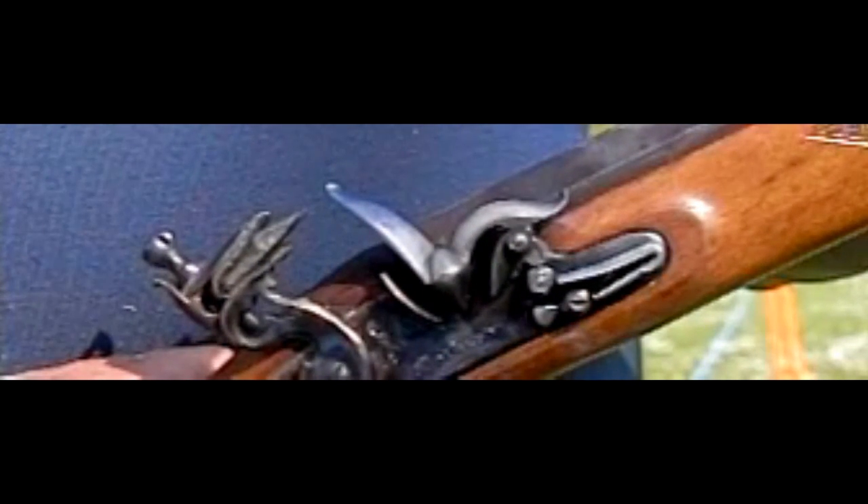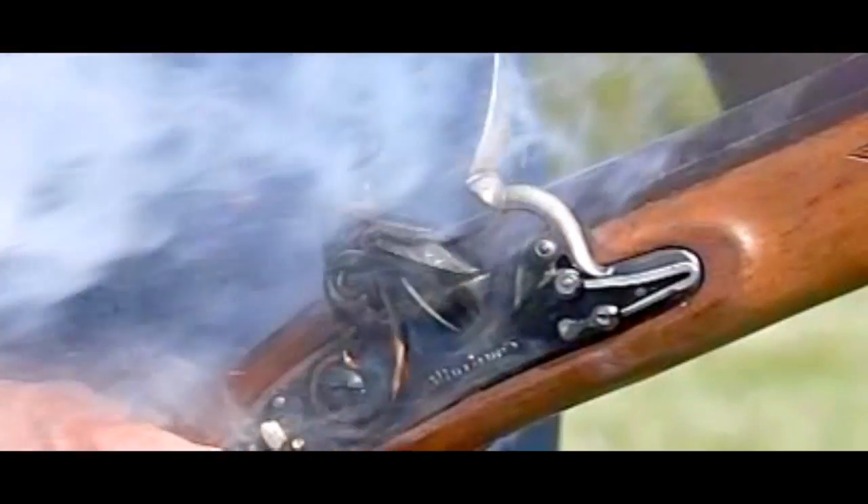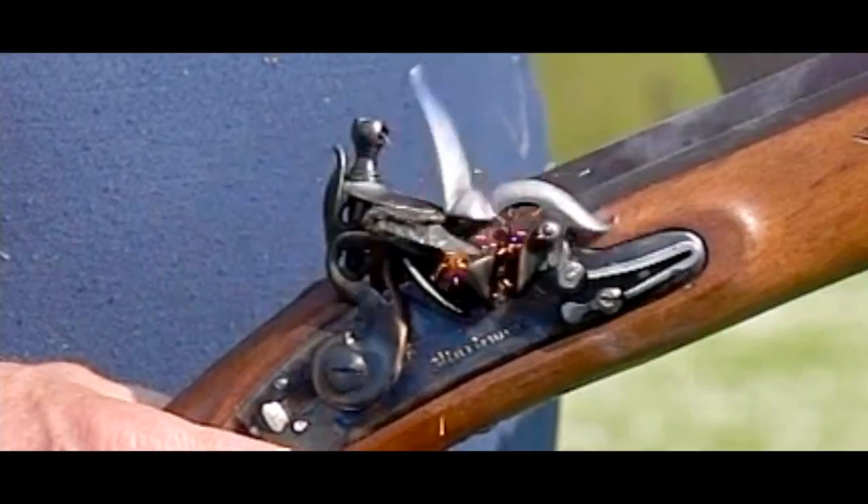A poorly napped flint or wet powder would mean you'd get a misfire, so if it was a rainy or damp day, you could expect swords to still be used. On many rifles, a steel buttplate was actually fitted for clubbing the enemy to death with. These are more common on the earlier models because the bayonet soon replaced those.